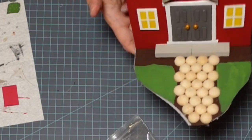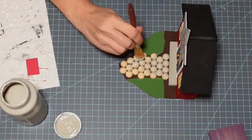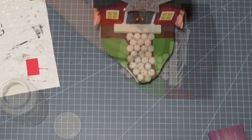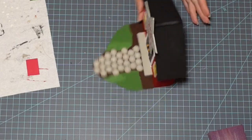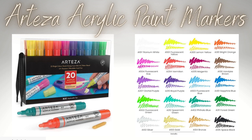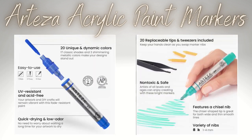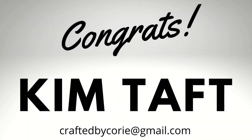I used little half-circle wood rounds to create little cobblestones, painting those with the mineral as well. I did go back in and fill in some of those gaps and paint again later on. I've been talking a lot about the Arteza acrylic paint markers — if you watched last week's video, you know I was giving a set away. These are fantastic, and congratulations to Kim Taft! Be sure to email me at craftedbycorie at gmail.com.